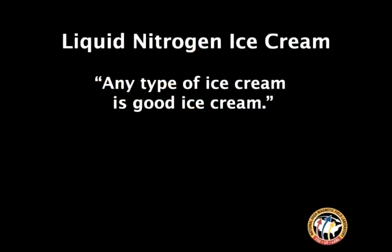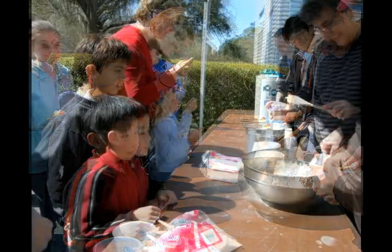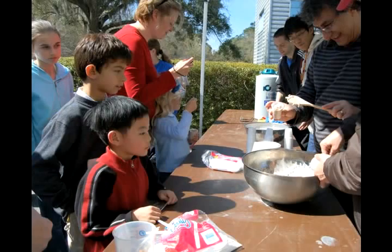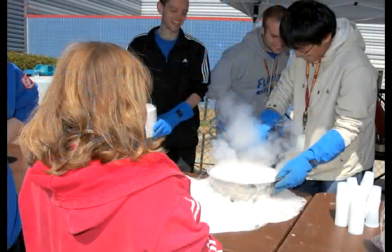Sugar, a little bit of egg beater, a whole pint of half and half, and then whatever else you want like chocolate — then you double that in liquid nitrogen. We actually need a bit of liquid nitrogen here. Chocolate going in.